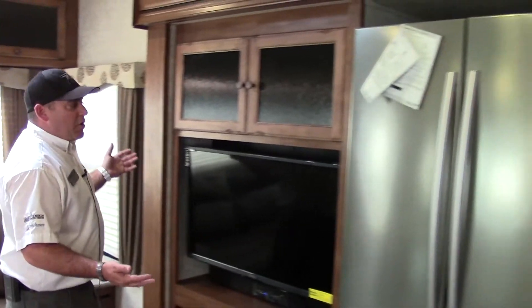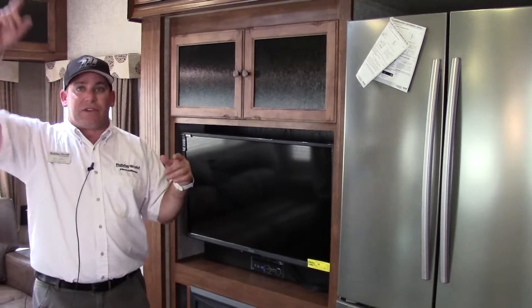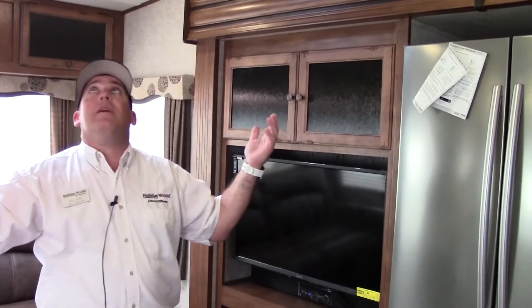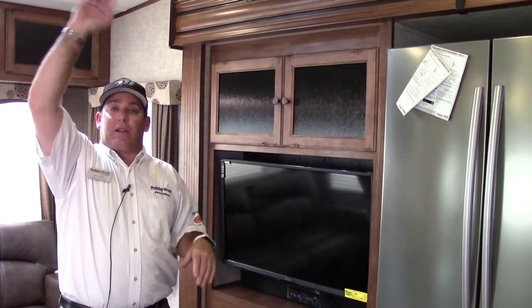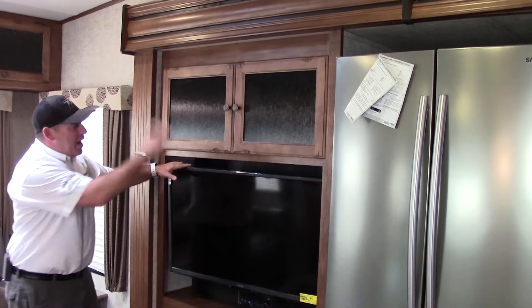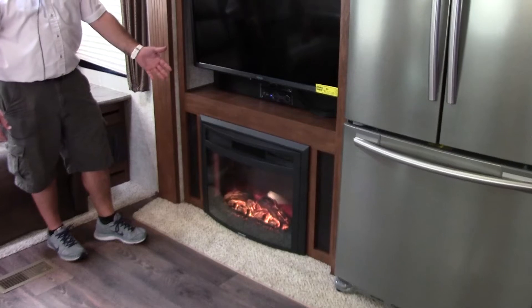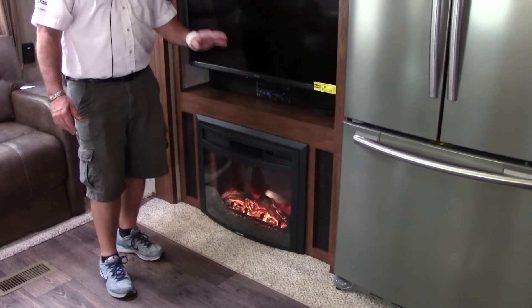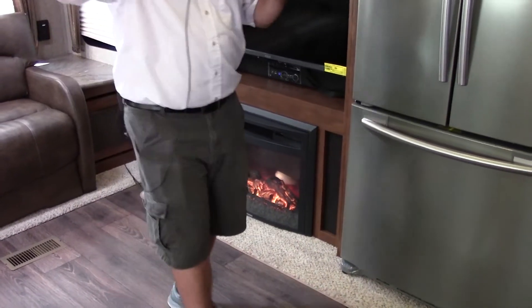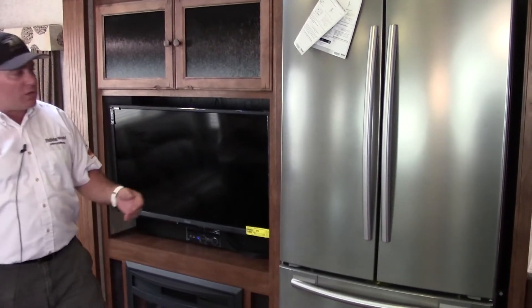Coming right over to your entertainment room. I want to point out — I do have the dumps open on this AC right now, but it's very, very quiet. Just a light hum, and that's with them open all the way. It'll get even quieter if I close it. It's pretty hot today in Texas so we wanted to quick-cool this room. Your entertainment center is great — you've got a 40-inch TV and a faux fireplace, which is actually a 5,000 BTU space heater. Put this on and blow the heat out when it's cold at night, put your AC on fan to recirculate the heat, and you'll have your whole trailer warm at a comfortable ambient temperature without ever turning on your furnace and wasting propane.